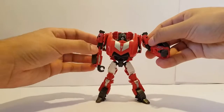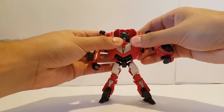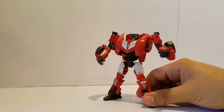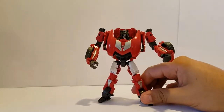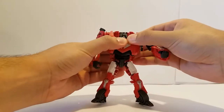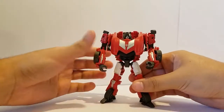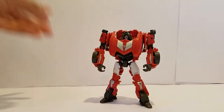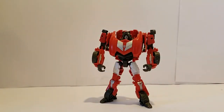Overall I'll give this figure about a six out of ten, just for the cool vehicle mode — but overall it's not a figure that you should really stress about not having. If you do see him though, you should just pick him up. If you enjoyed the video please go ahead and leave a like and subscribe. I hope you look forward to more content, because I really want to bring more content to you guys and to YouTube. Thank you for watching and I'll see you guys on the next video.